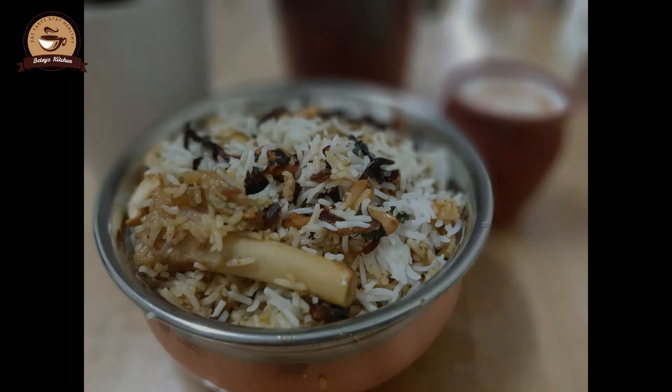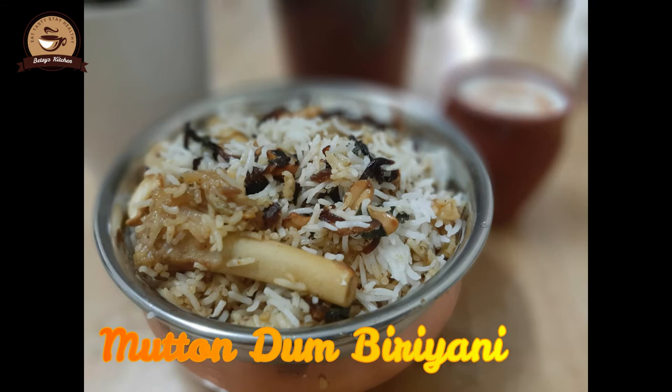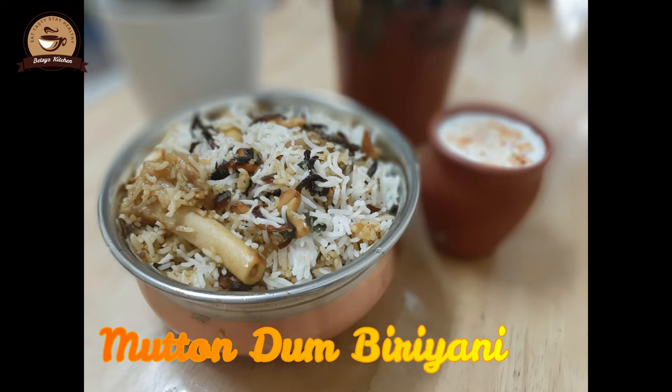Hi friends, welcome back. Today I am going to show you a martin dambirian recipe. It is very tasty, very easy, and healthy.